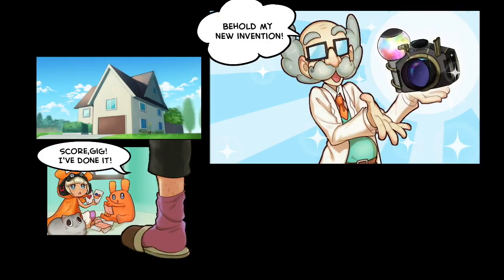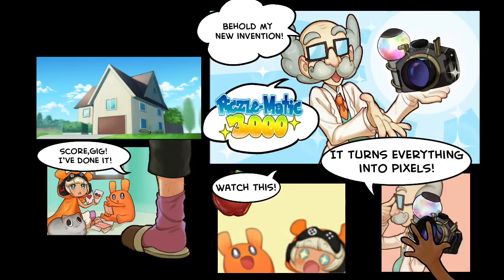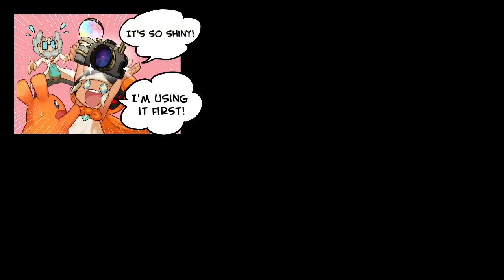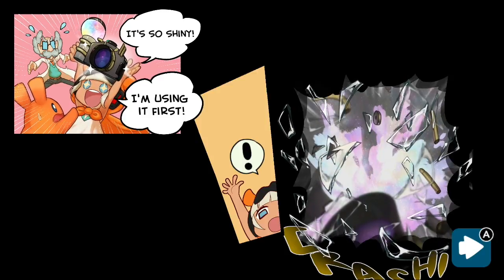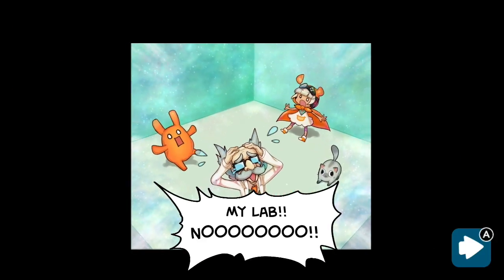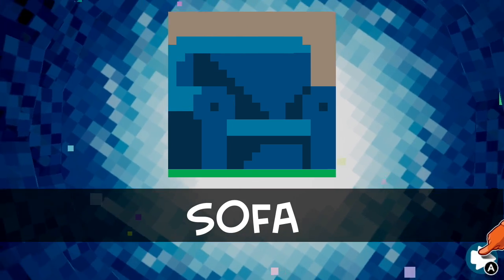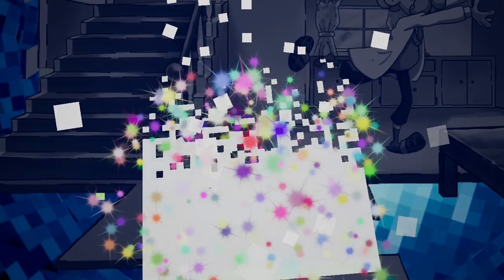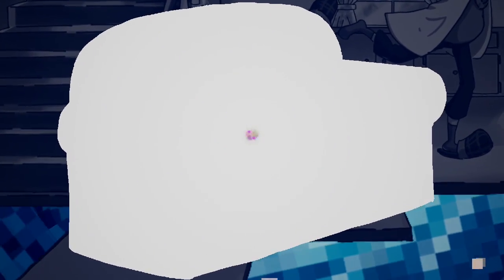A story mode is provided as a way of easing you into the progression. As the story goes, a professor creates a device that can turn objects into pixel art. The professor's daughter, in her excitement, uses the device and transforms all of the objects in the lab into puzzles. The goal is to solve the puzzles neatly spread into 5 levels with 20 puzzles each. The early challenges are small, usually taking only a minute or two to solve, but as you progress the puzzles become more complicated, taking much more thought and time.